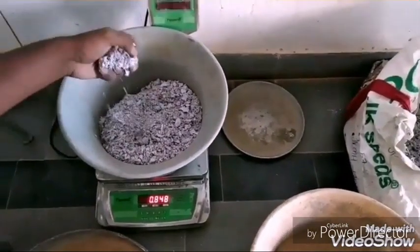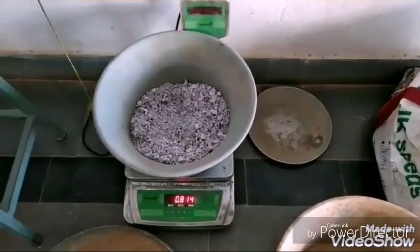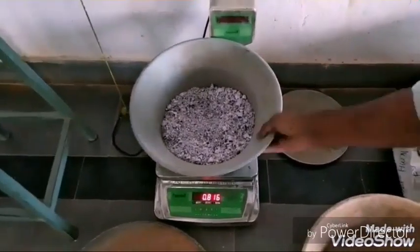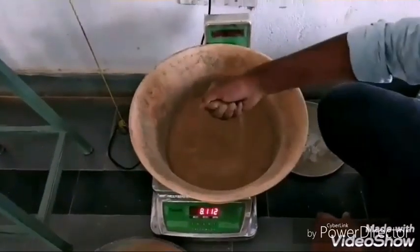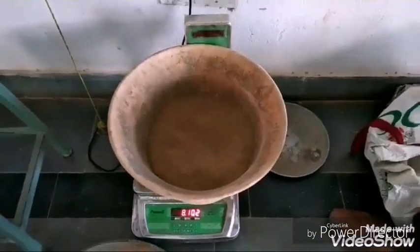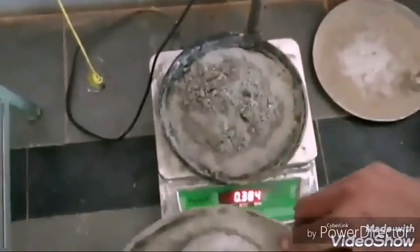After preparing the paper, the dry paper is weighed according to the mix ratio. We have taken a ratio of 1:1:5 — paper, cement, and sand. The sand is sieved through a 600 micron sieve and weighed approximately.